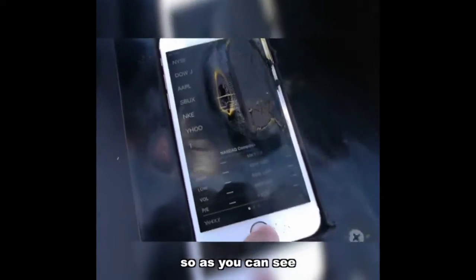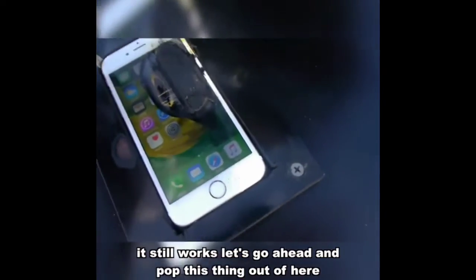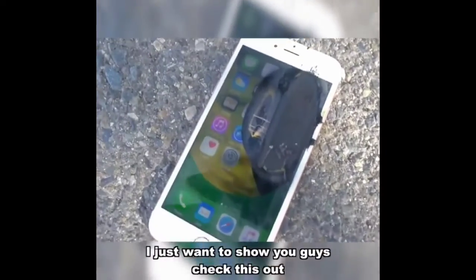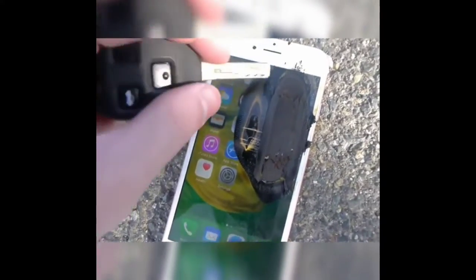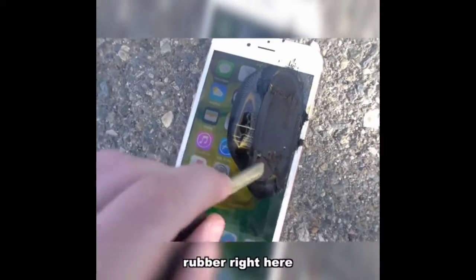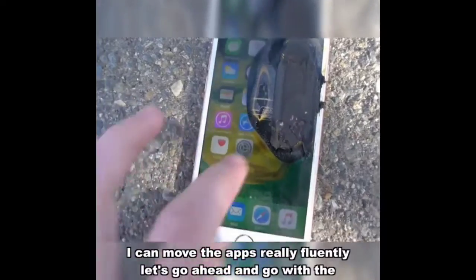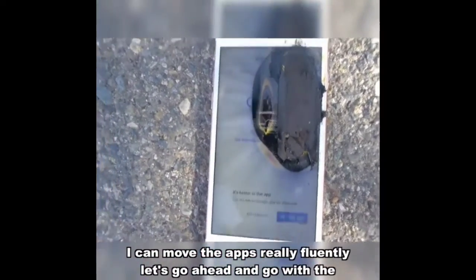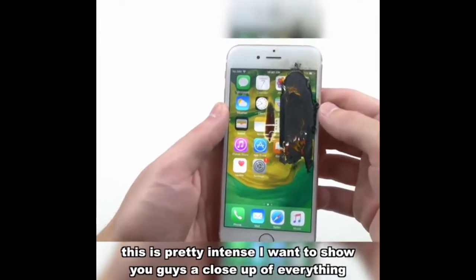As you can see, I'm going to try it — it still works. Let's go ahead and pop this thing out of here. This is all rubber right here. It still works — I can move the apps really fluently. Let's go ahead and go with Safari — there's Google.